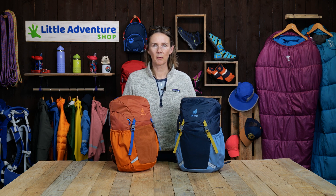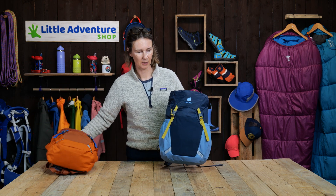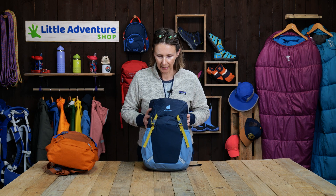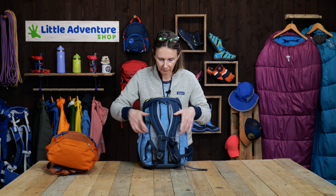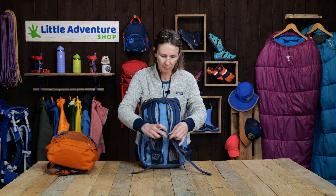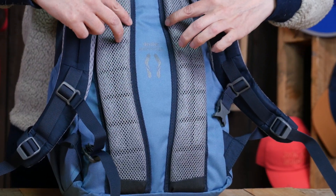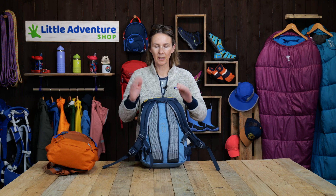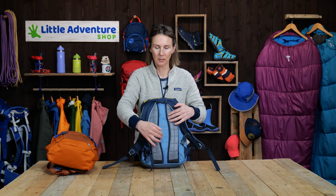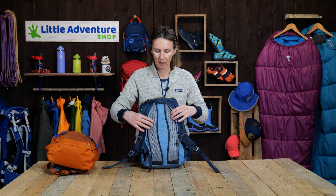So let's run through some of the key features first. As you can see, they come in a few different colors — we've got three of them here today, and there's one more which is a really nice green. Looking at the pack, we'll start at the back. You've got two nicely padded and shaped shoulder straps, and if you look at the back of the rucksack you'll see there's a raised section here and here. This is just to help keep the pack off the back of your child's back — it helps with ventilation, and also if there's anything a bit spiky that they're carrying, it's not going to dig them in the back.